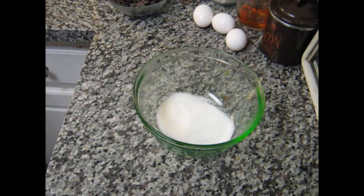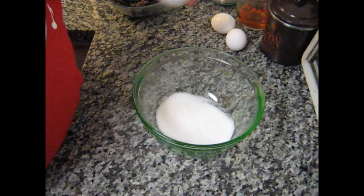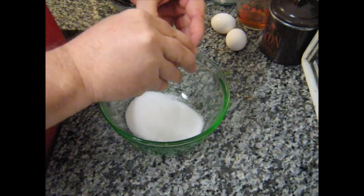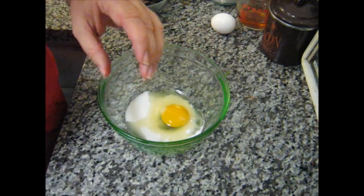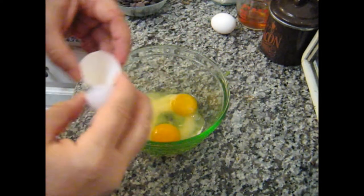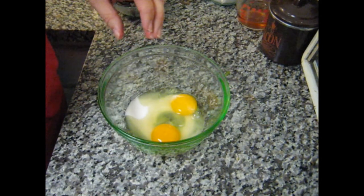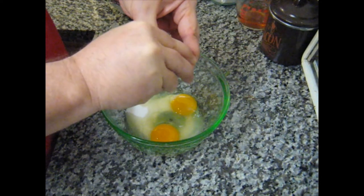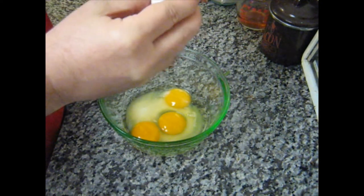Now we go with three large eggs. One, two... It doesn't matter if the yolks break or not.